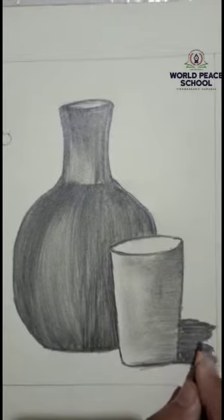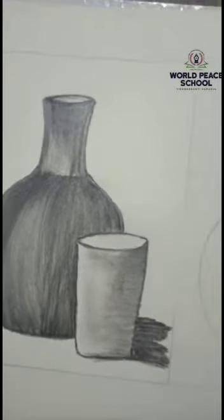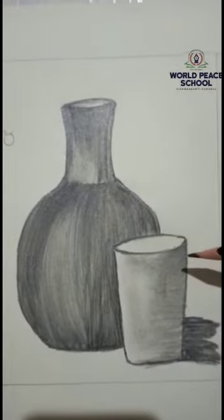Now we are making a still life. There are fruits, vegetables, etc.